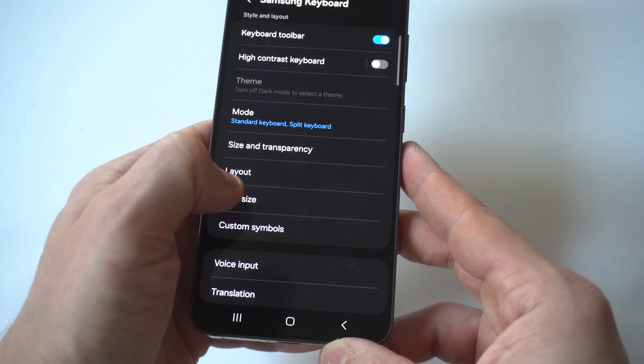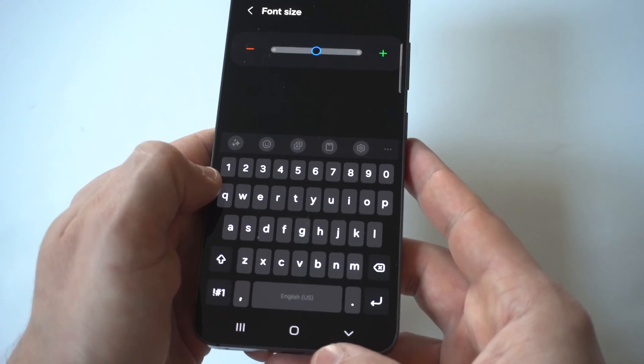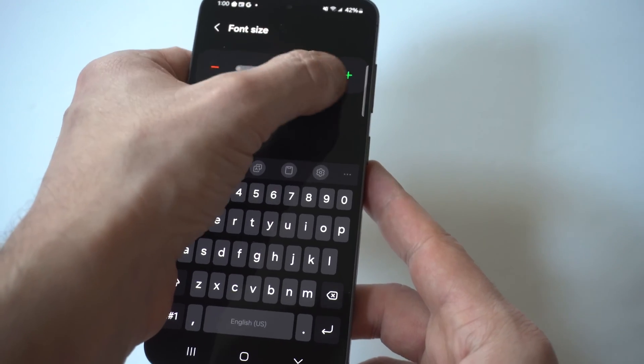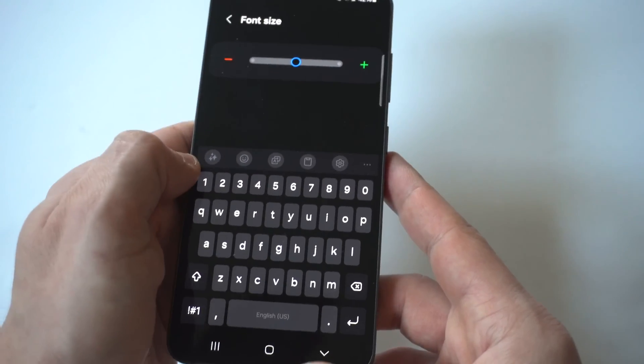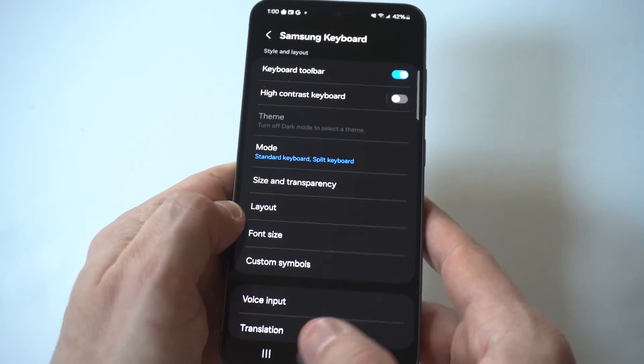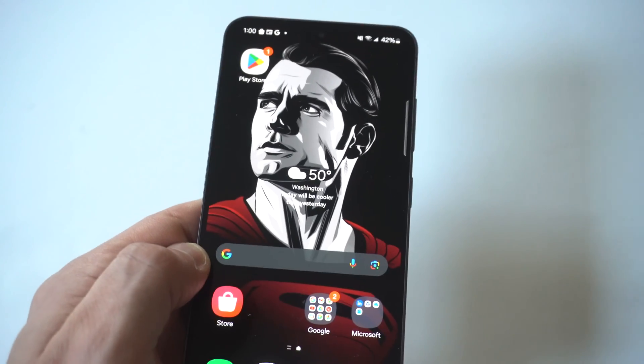You could also go a step further and change the font size for your keyboard. When you change the font size, you just make it go to the left or right, and adjusting this will also change the size of the keyboard because it's going to make the keys smaller or bigger depending on the font.